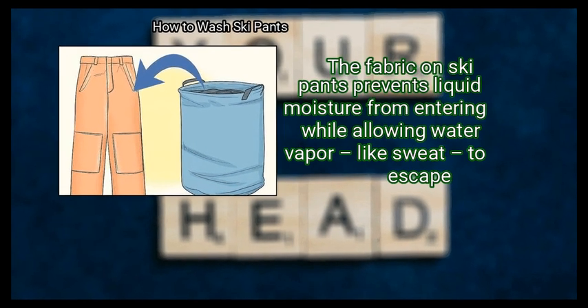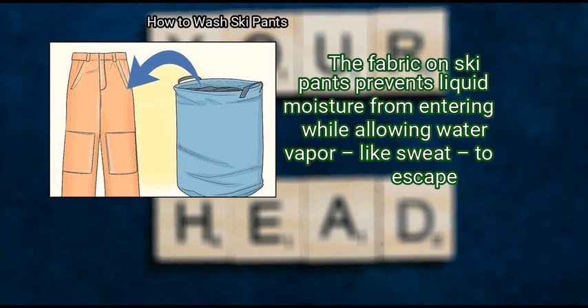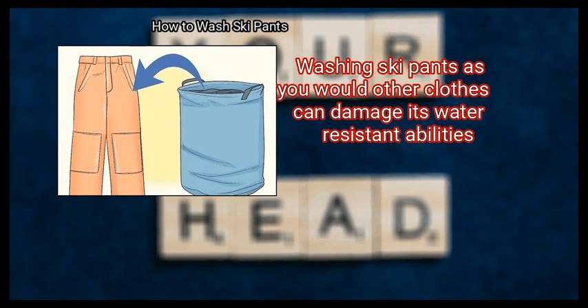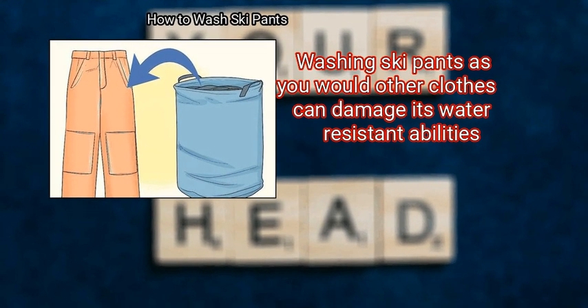The fabric on ski pants prevents liquid moisture from entering while allowing water vapor, like sweat, to escape. Washing ski pants as you would other clothes can damage its water-resistant abilities.